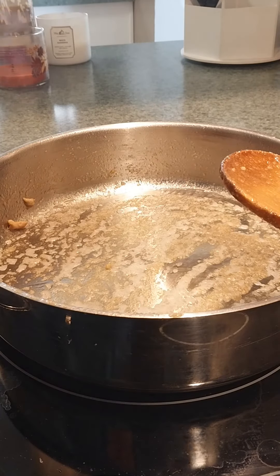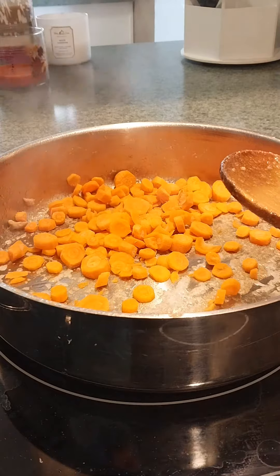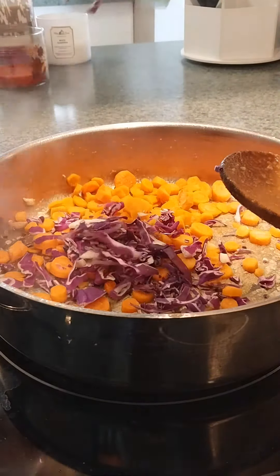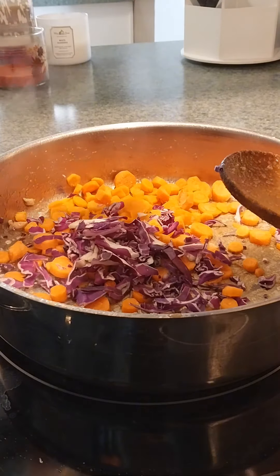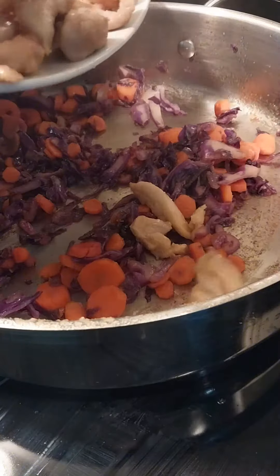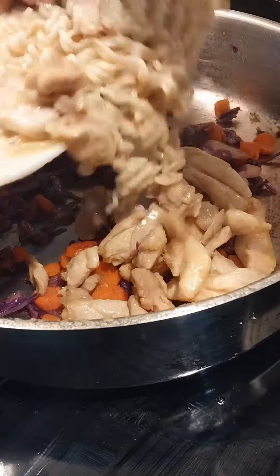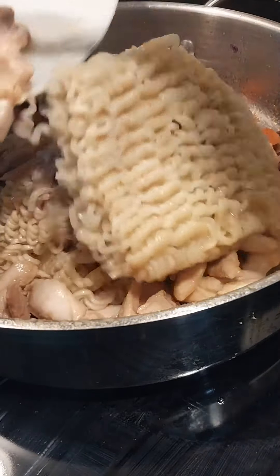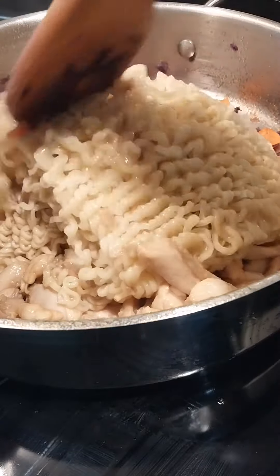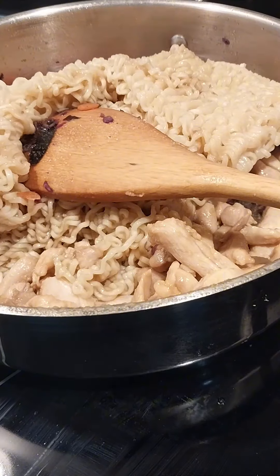I've taken my cooked chicken out of the pan and now I'm going to throw in some carrots and some cabbage and just get that cooked and ready to go. Now that we have all our veggies cooked, we're going to add back in our chicken and our ramen. I think I'm going to have to add a little bit more soy sauce because it doesn't have enough sauce for me. And we'll see how it goes from there.